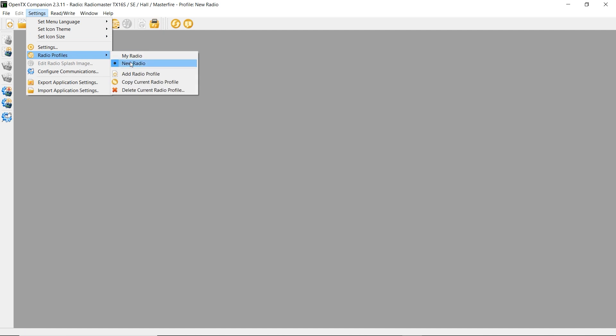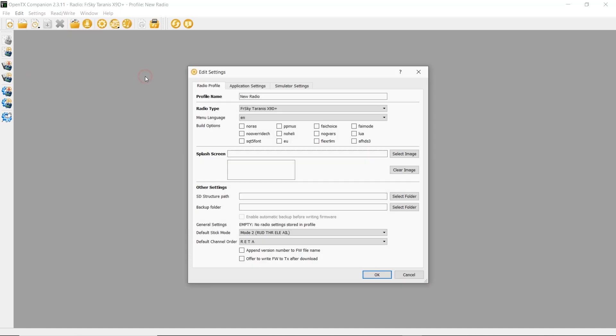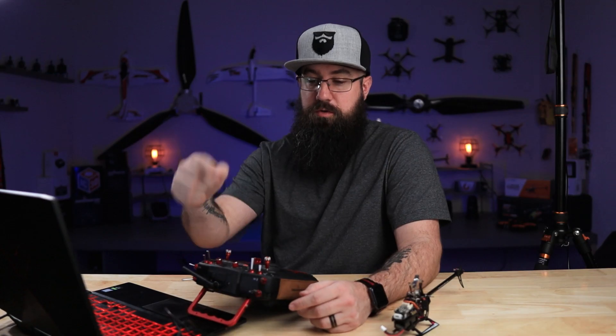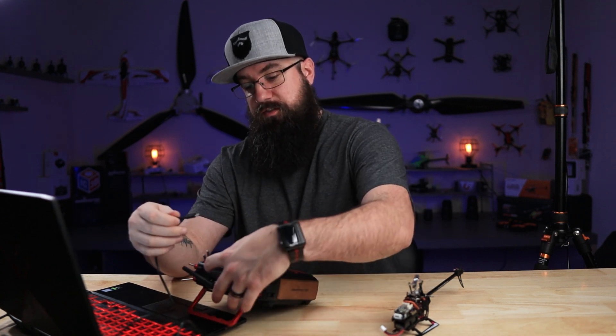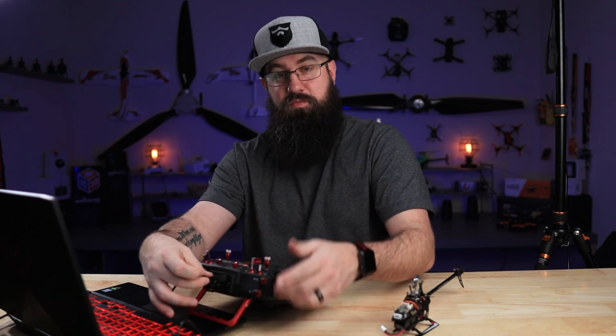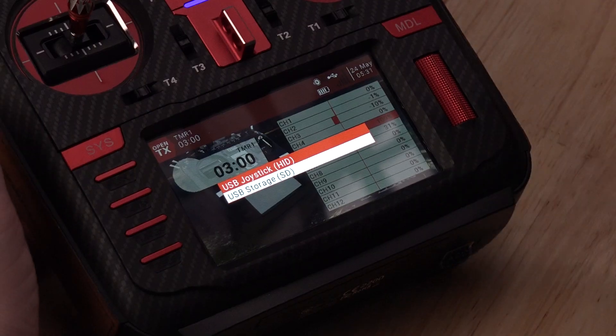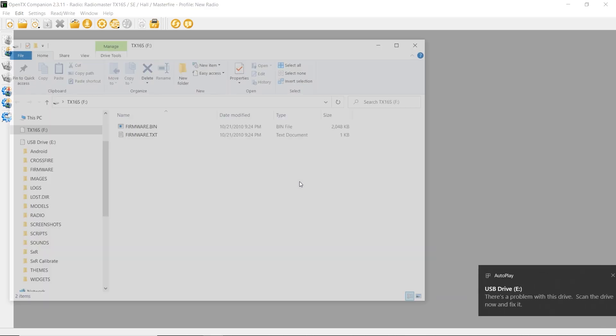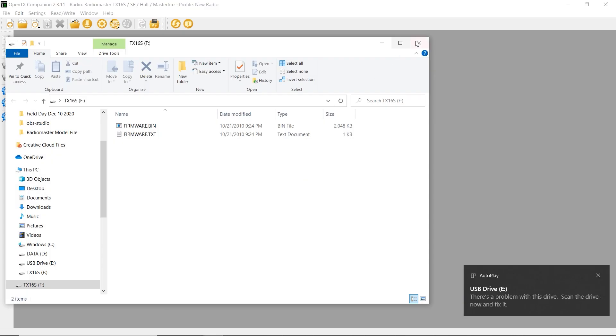I've already got OpenTX open on my computer. Go into Settings and Radio Profile. Click Add Radio Profile, then beside Radio Type find RadioMaster TX16S and click OK. Plug in your TX16S via USB-C at the top. When it pops up asking joystick or USB storage, click USB storage, then close the pop-ups that appear.